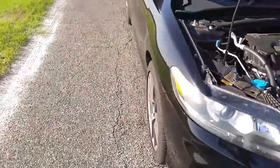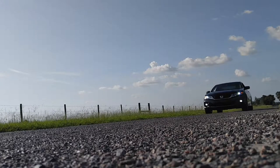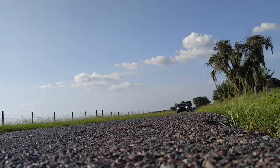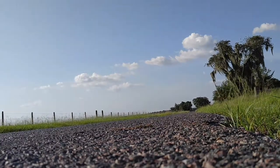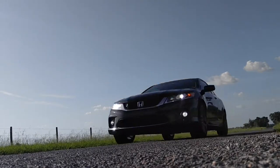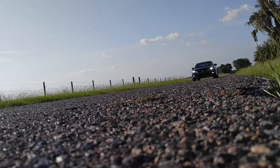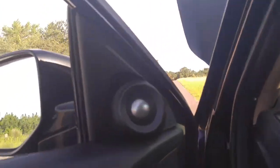I'm going to do a few quick fly-bys to show you what it sounds like. This intake really changes the car's noise — now listen to this.